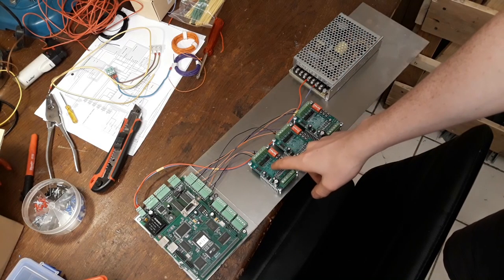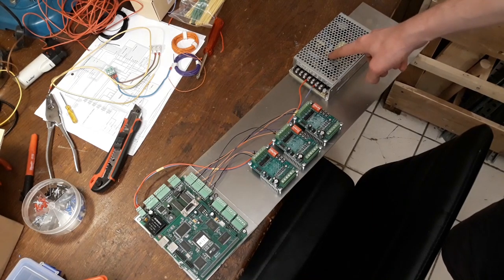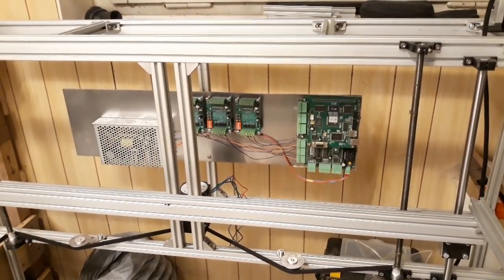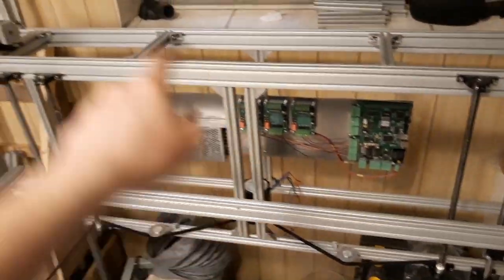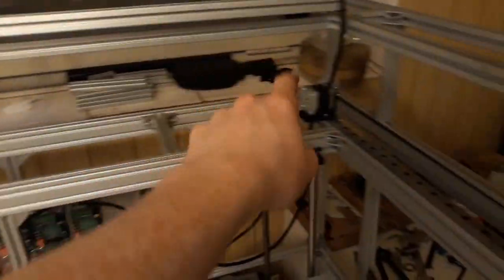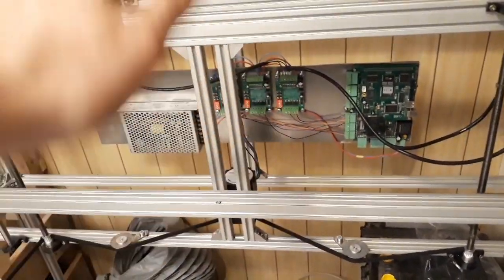I've got the stepper motor drivers hooked up to the main controller board, and the 24V input to the main power unit. Let's mount this to the laser. There it is, mounted on the laser, and now we can start hooking up the stepper motors. Because the last linear rail for the Y axis hasn't arrived yet, we can only hook up the X axis motors, which are going to the same stepper motor driver, and the Z axis. I've got the X axis motors and the Z axis hooked up to their respective drivers.